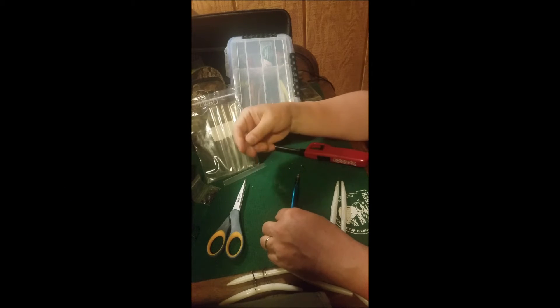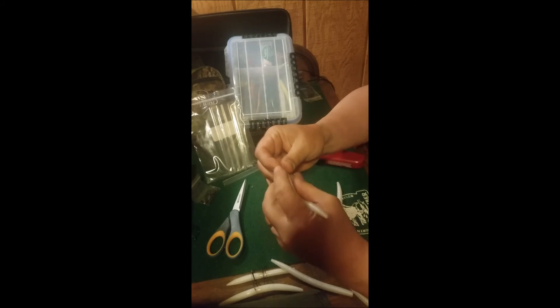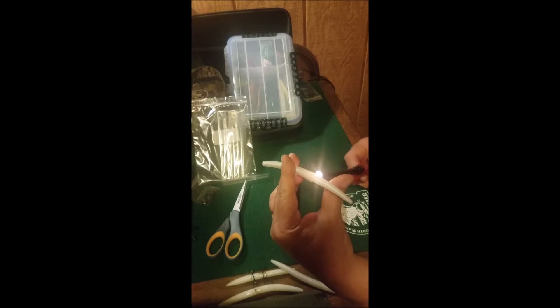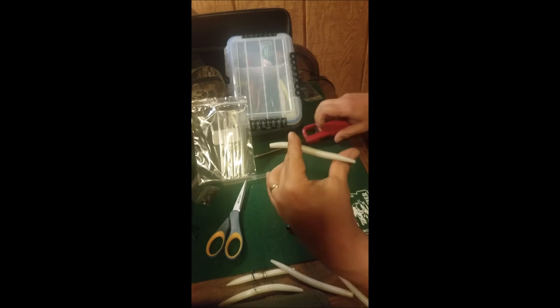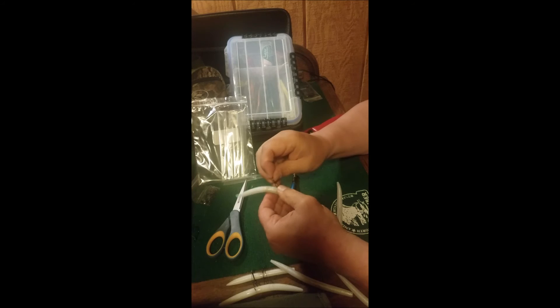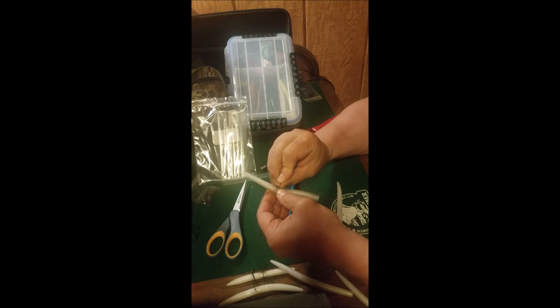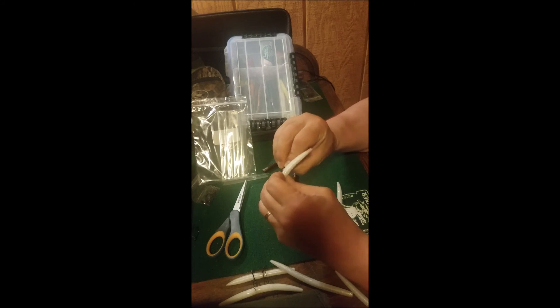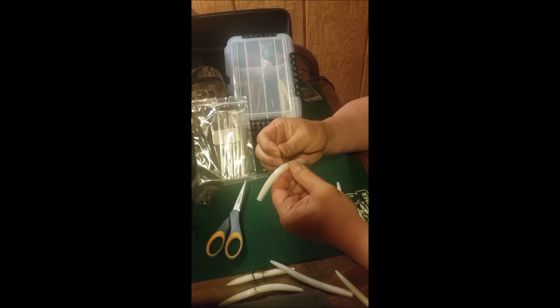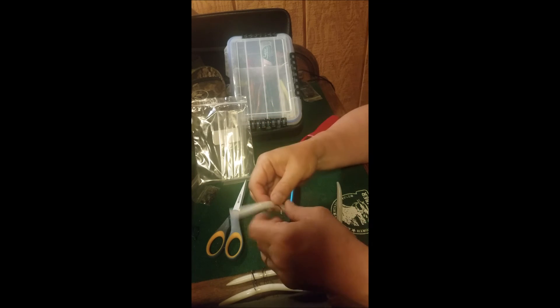I cut the shrink tube into little pieces, slide it on, and it shrinks right up tight. Then when you put the hook through the shrink wrap and out the other side, your hook is the way it's supposed to be — and you are not gonna tear that. Check it out.